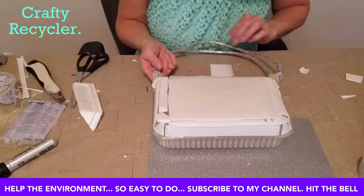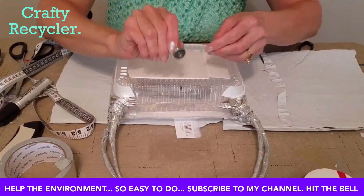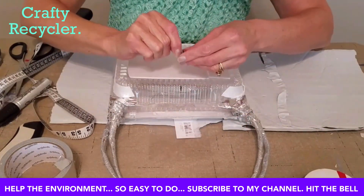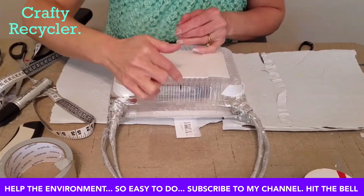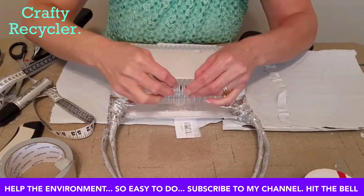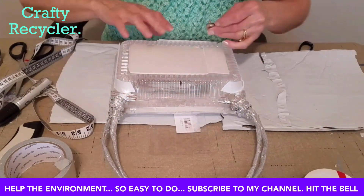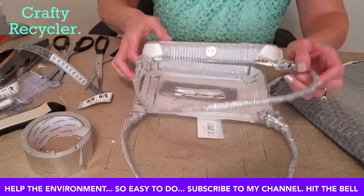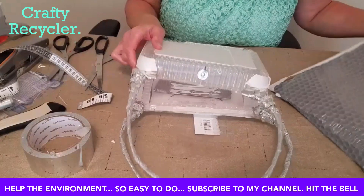Now I'm going to flip it over and do the other side. Because I'm going to use magnetic fasteners to close the purse, I've marked halfway across the middle with marker and I'm now going to make some incisions so I can put the magnetic closure in place before I continue covering it.